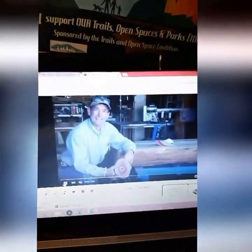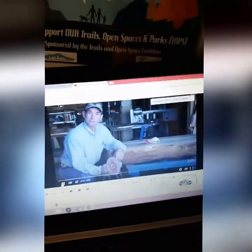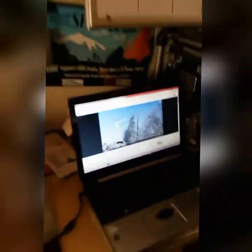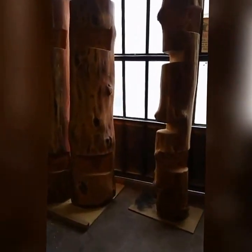Hey, welcome back. If you were watching last week, you got to see us go down and install the big log — you gotta watch it. Check them out over here — watch that video while I go over here and finish welding up the steel.